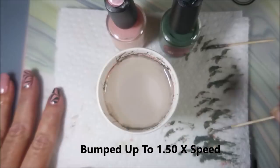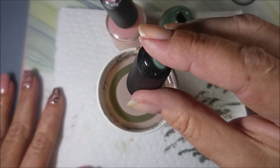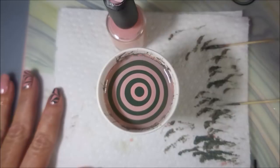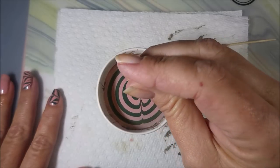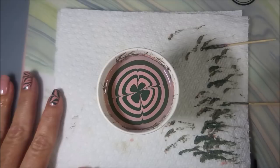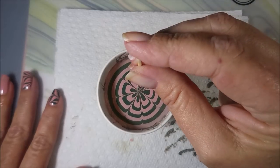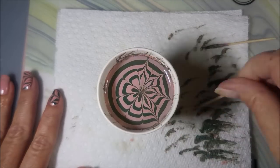Now we're at one and a half times speed, getting faster and faster. This was a rather long video and I didn't want to bore anybody or carry on too long — I know there's a lot of videos out there to watch. I'm making the same design, not changing anything, just playing in the water. I absolutely love water marbling and you'd get way more water marble videos from me if I didn't have a real job because I would have time to do them a lot more.